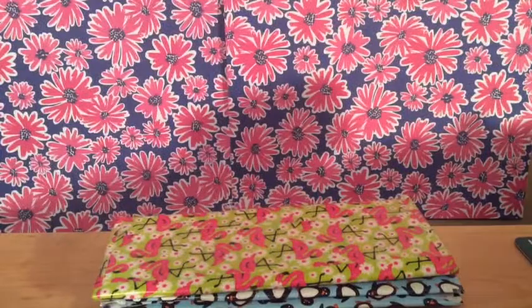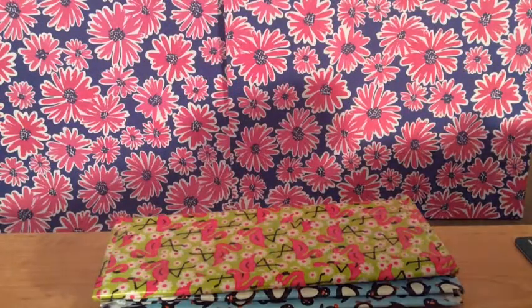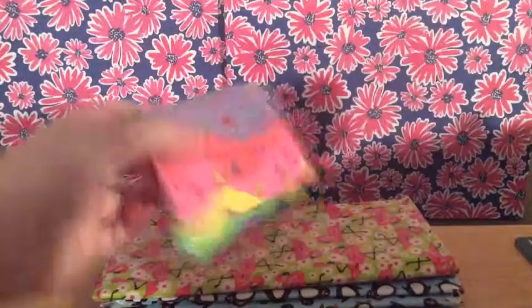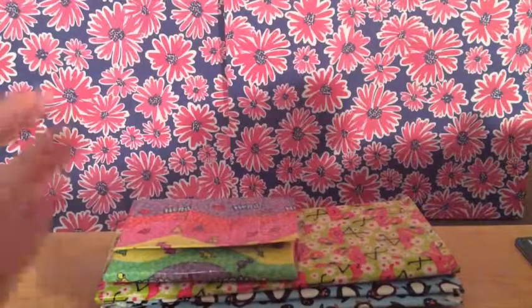Now I'll start with the accordion wallets. I have this one — it's a collab with IMC Crafts. It's all nerds, all clear taped with green and the Duck Diva Design Stripe, because I ran out of green and had to do that. And yeah, it's clear taped — the whole thing is clear taped.